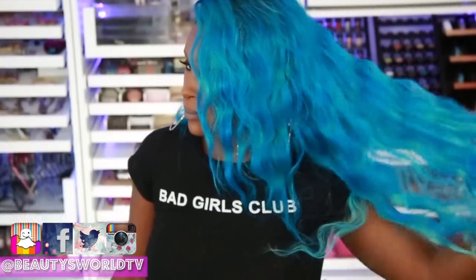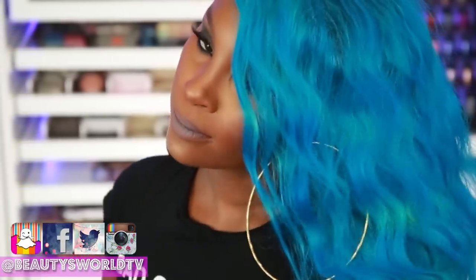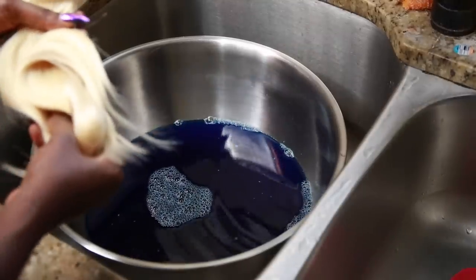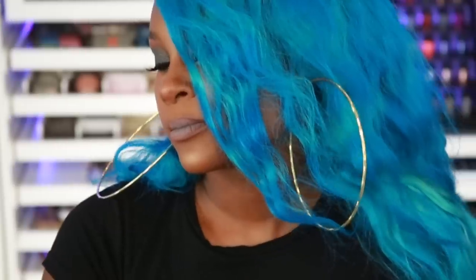Hey beauties and welcome back to Beauties World. Today I'm going to be showing you guys how I went from 613 hair to this beautiful multi-dimensional blue. The trick is I did it using the watercoloring or water dyeing technique. If you want to see how I achieved this look, please make sure you stay tuned.